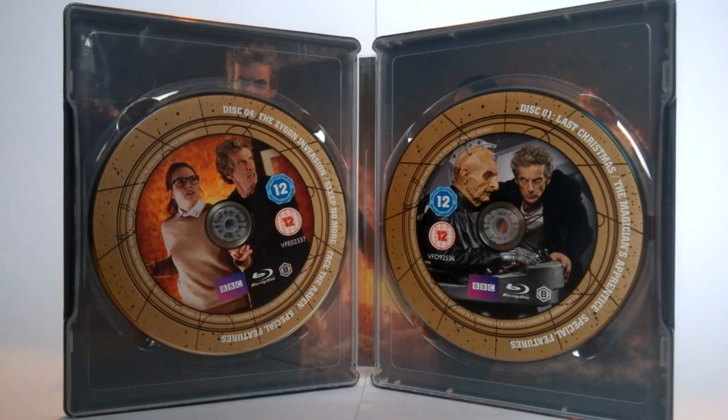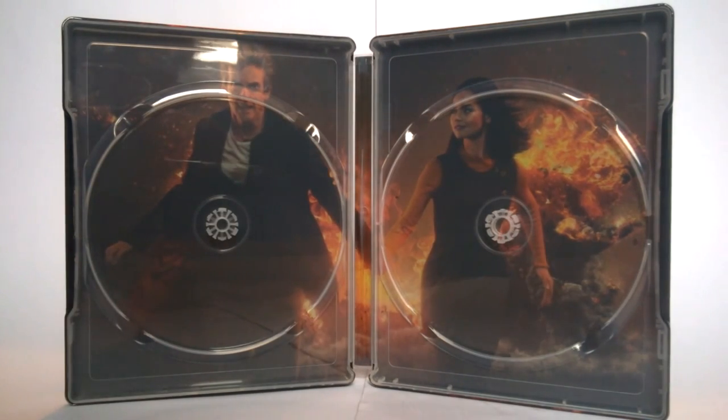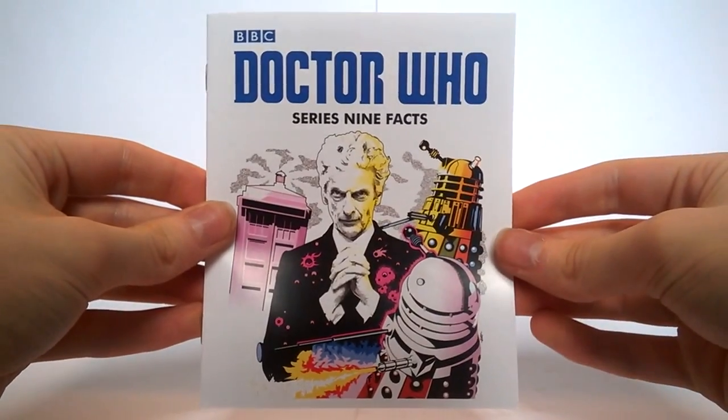On the inside we also have a really nice promotional image — once the discs have been removed we have this really nice image of the 'Dalek Doctor' and Clara running from an explosion, which I believe was actually the first image we saw from Series 9. Very dramatic and fitting. Ironically, this is the same artwork used on the standard Series 9 release, which sort of proves how lazy they were to include that on the front — even though it is a nice image, I would have expected something a little bit better, which is the main reason I went for this steelbook version.